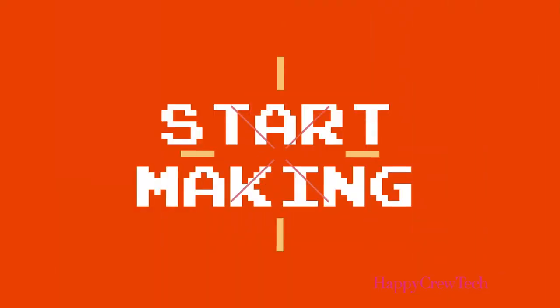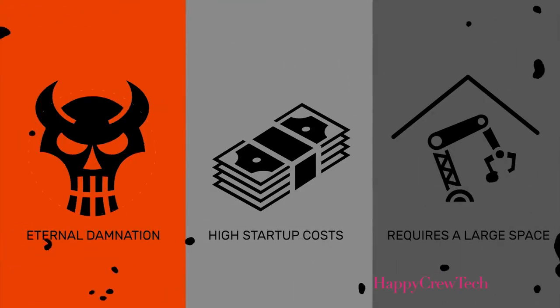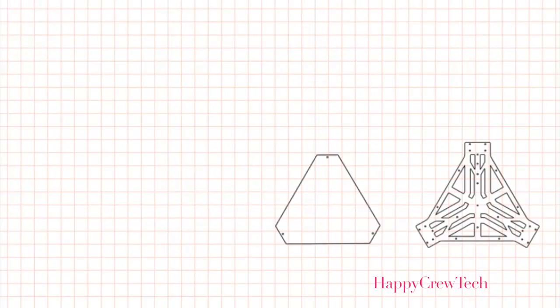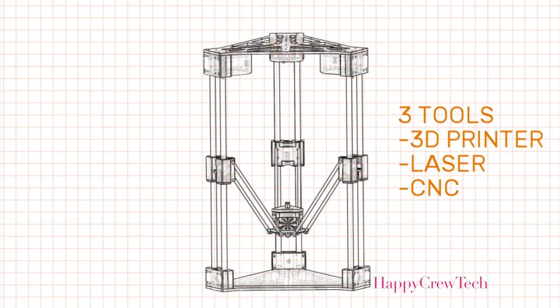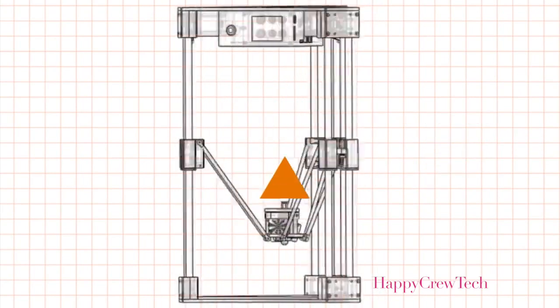We designed the Optimus for people like Amanda. She's full of cool ideas and wants to create something new. The way it's been, if you wanted to start making, you'd have to strike a deal with the devil to finance a lot of machines and a huge space to use them. And unless you're Tony Stark, this situation is about as convenient as a harpoon to the face — not convenient at all. So we changed that and created one flexible machine with three essential tools that fits on your desktop.